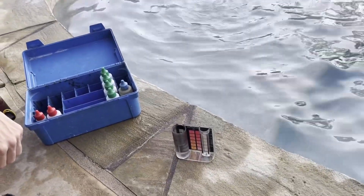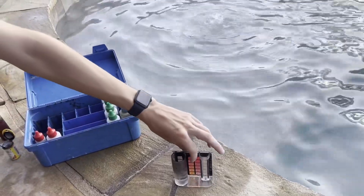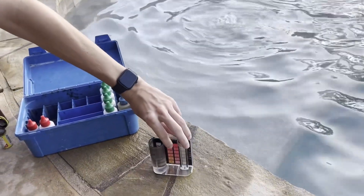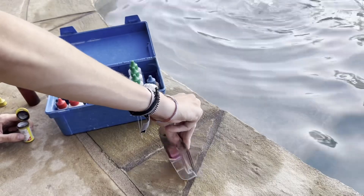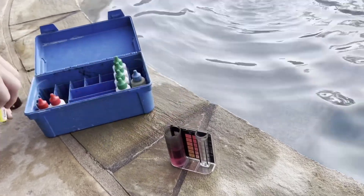For the second test, we're going to show you how accurate the DPD powder is. This is on the 0.2 scale, so you can see Jake has already got it filled to the 25 mark, which is right in the middle. He's going to put in the same amount of DPD powder. The test kit says two scoops, but we just do one giant heaping scoop, and that's usually about the same. So that turned the sample red, so we know there's chlorine.